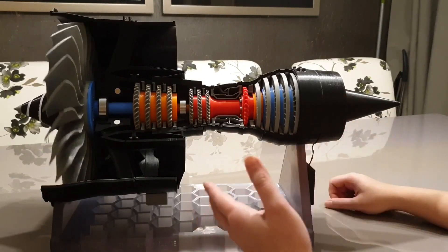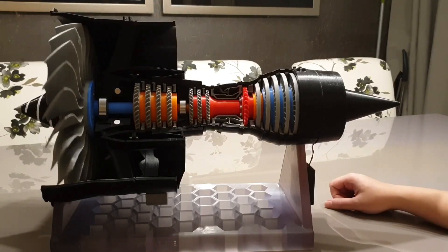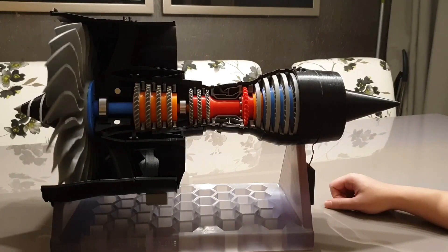And this is the upgraded version of the 3D printed 3-shaft jet engine model. Thank you.